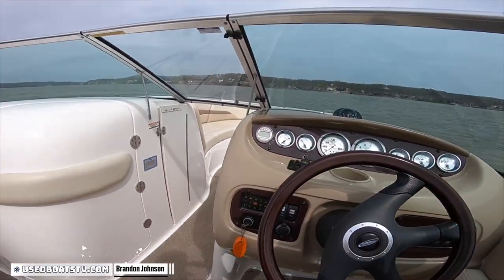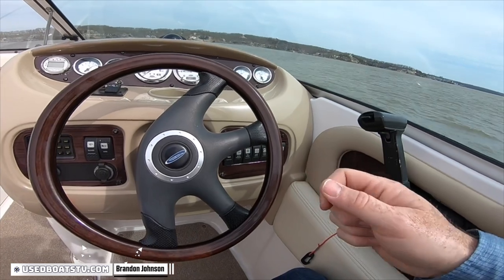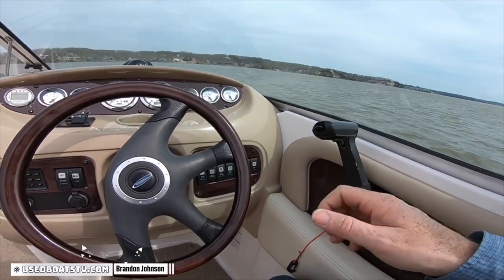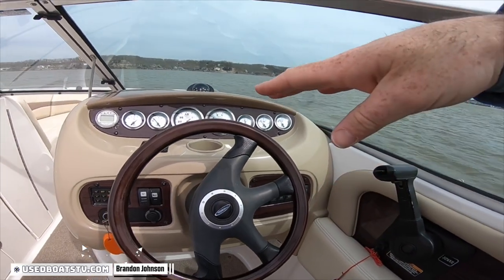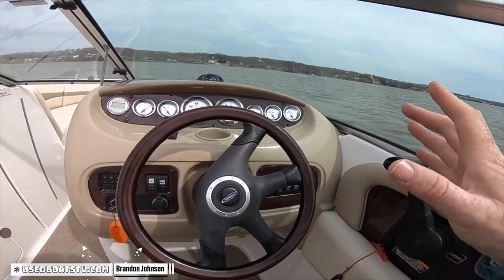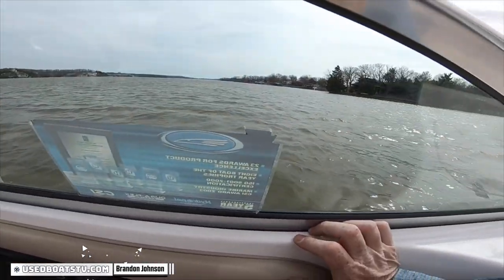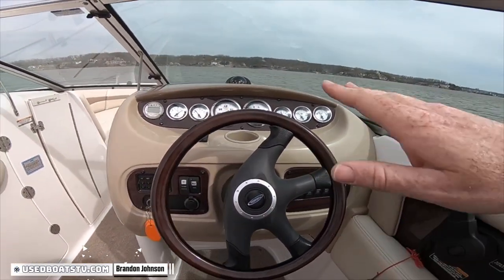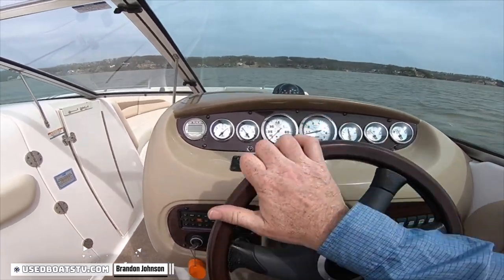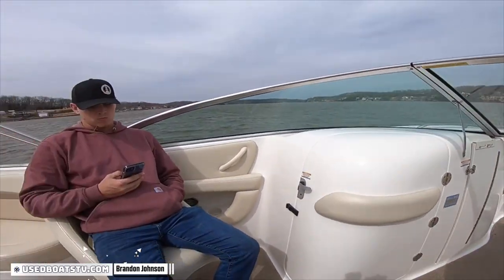So what we're going to do for the mechanical test is we're going to run it full speed, trim down. For everyone out there that's test driving a boat — you run it full speed, trim down. That puts the hardest load on it because you're keeping that nose buried down. That's when you know if the boat's going to hit, miss, spit, sputter, pop, backfire, or fall on its face. Once we run it as hard as it can, trim down, then we'll trim up, see what our top speed is, and find a comfortable cruise speed. It is windier than all heck. Hats on backwards, son.